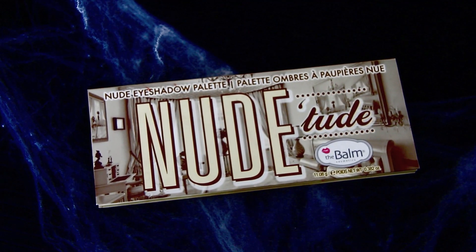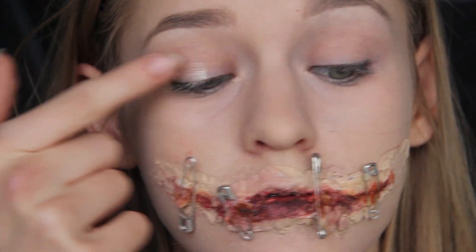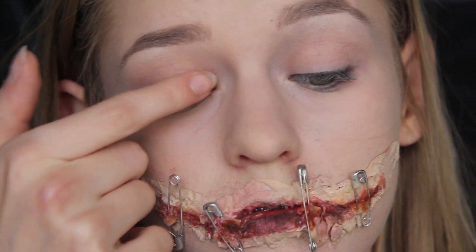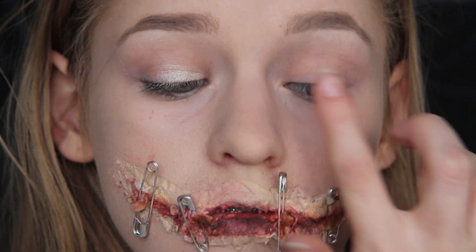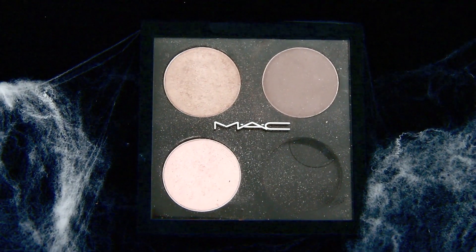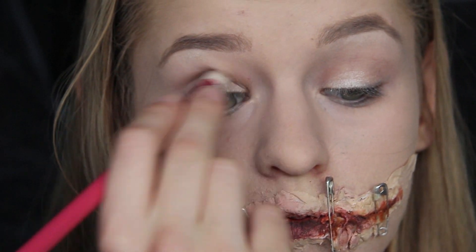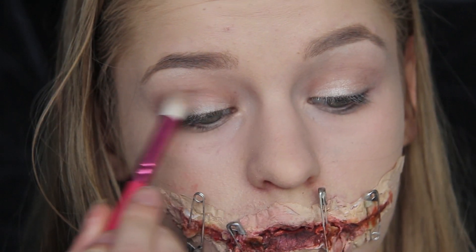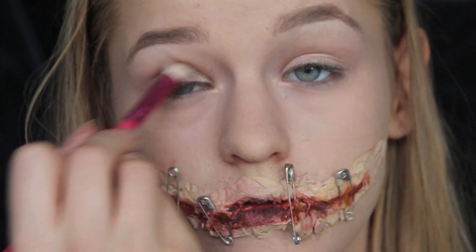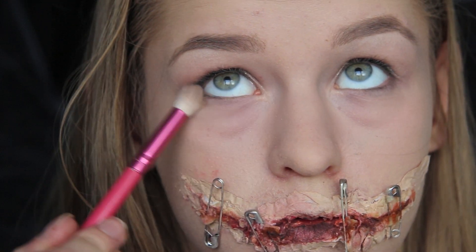De øjne jeg laver i dag er ekstremt stille og rolige – der er ikke noget specielt, det er mest munden vi fokuserer på. Jeg tager min nude palette fra The Balm og bruger den lyse farve på hele mit øjenlåg med fingrene. Så tager jeg min MAC palette og bruger en rigtig flot brun farve med en lille undertone, som står godt til mine øjne, og blender den op i kranskødslinjen for lidt mere dimension.